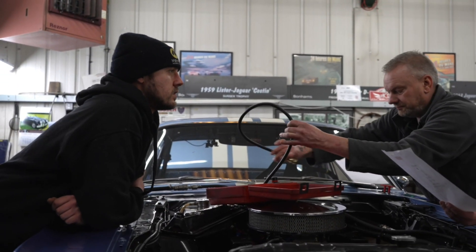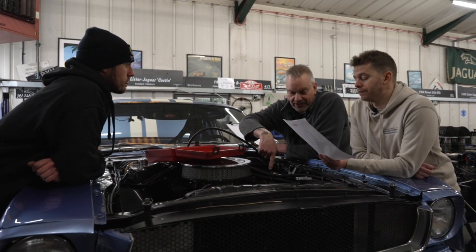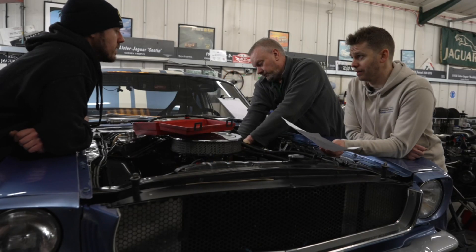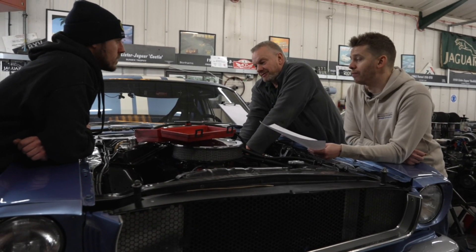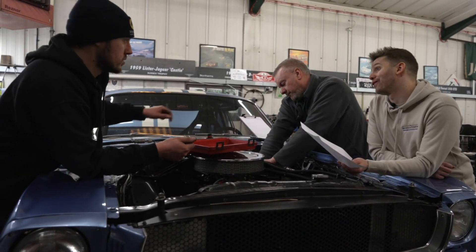What does it mean if it leaks down badly? It means it's leaking — the number shown is the percentage of air that's leaking through the valves and rings and everything. You can listen to determine whether it's coming out the exhaust or the breather tank, which indicates the rings. If it's going past the piston rings it will go through the oil system and out of the breather tank. And if it's going past the valves, you'll hear it come through the inlet valve or out of the exhaust.